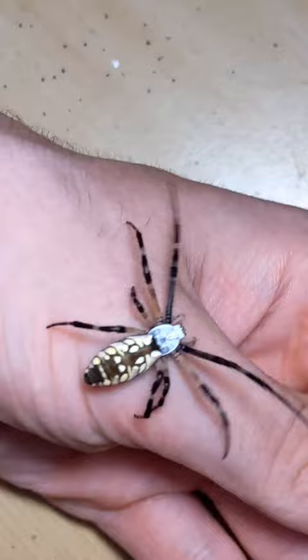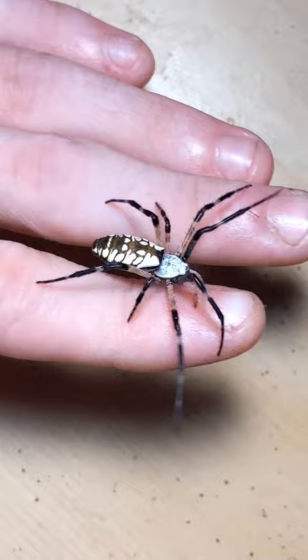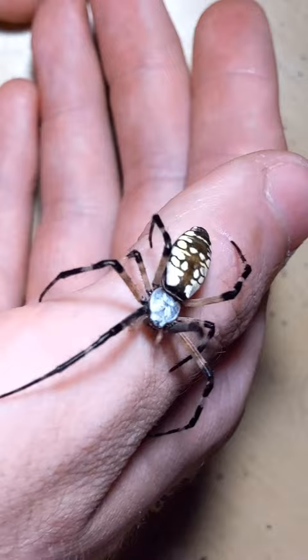This is a female, known to be larger and more striking in appearance, around three times the size of the male. The females have their symmetrical yellow and brown pattern on their abdomens, as well as that beautiful silver thorax.